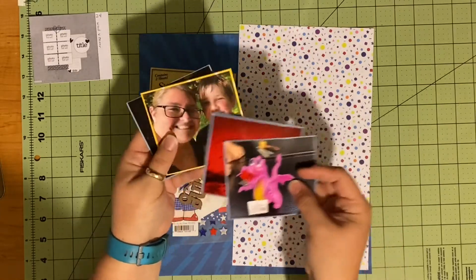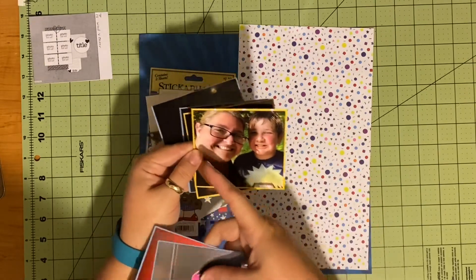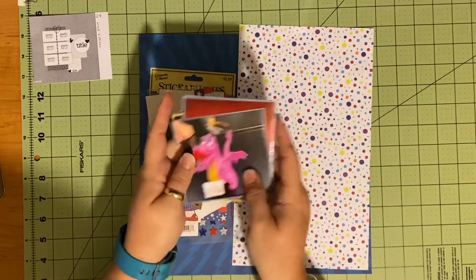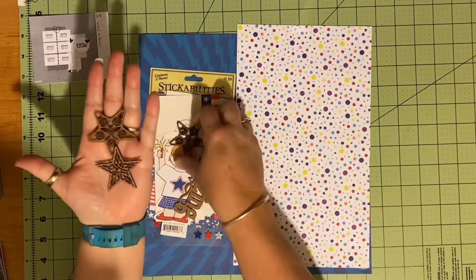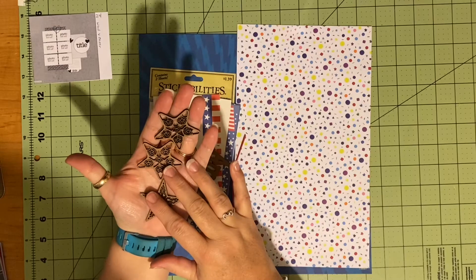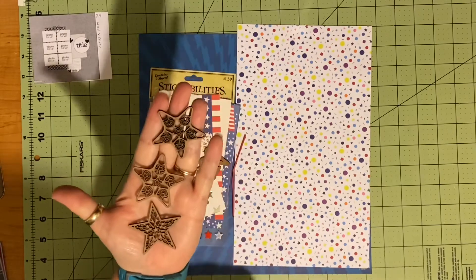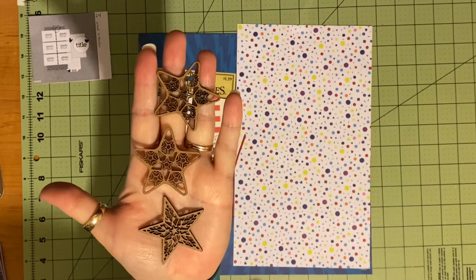I could have trimmed these a little bit more, but I didn't want to lose too much, definitely not in the width. For wood veneers I have these stars — I have one other kind of star but I didn't like it as much; it's kind of floral-looking. This one has stars in it, and this one has a star in the middle with almost leaf shapes. I thought those were pretty cool.